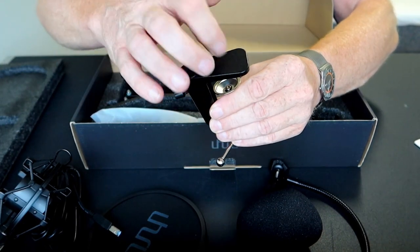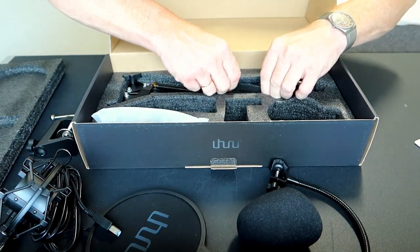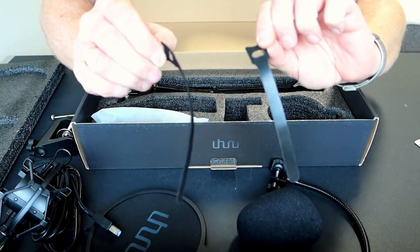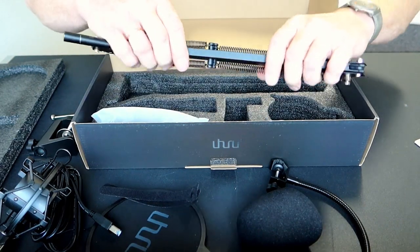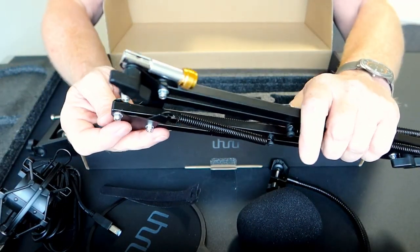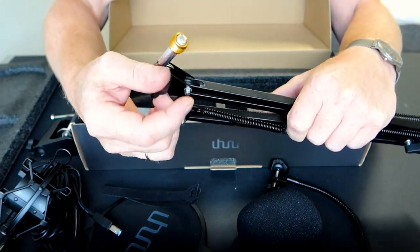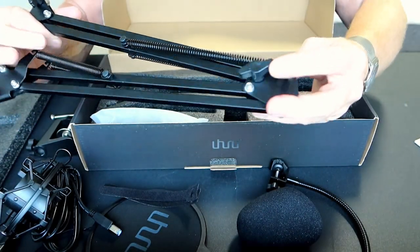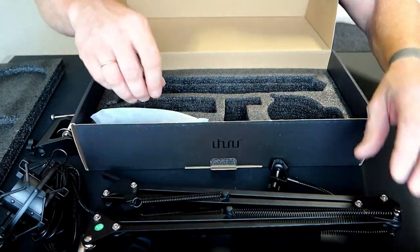This is also made from metal so it's very solid. And two velcro strips to fasten the cable to the arm. The arm itself is also made from metal — amazingly light, so I guess it's maybe aluminum. Microphone mount with screws — that's also nice of course.